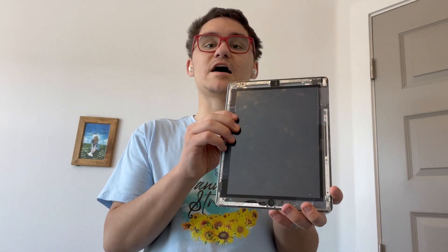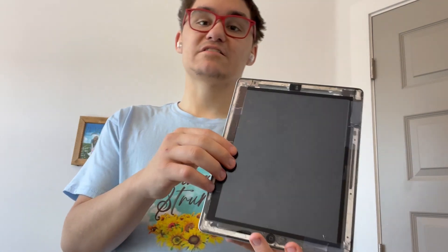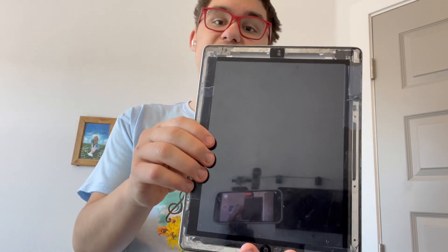Hey guys, Garrett here from iOS Pro today. I'm going to be doing the transparent iPad mod today on the first screen. This is one I've already done off-camera for testing. As you guys can see, it looks really cool that way. And my iPad 4 was already cracked to begin with, even before I used my iPad 3rd gen to fix my iPad 4. So let's get started.